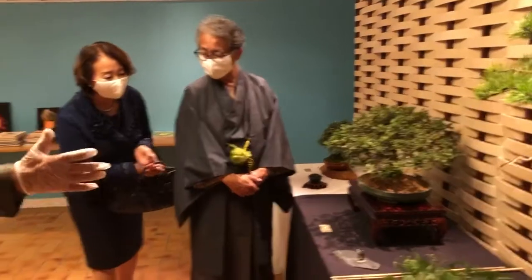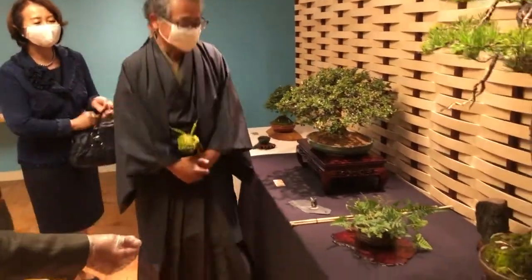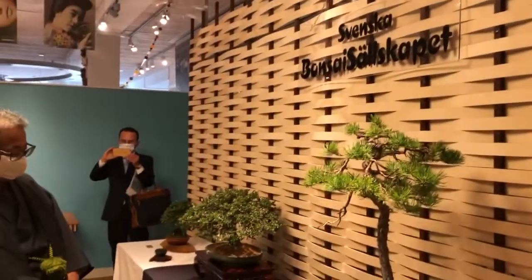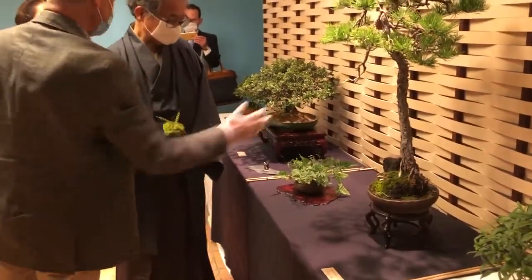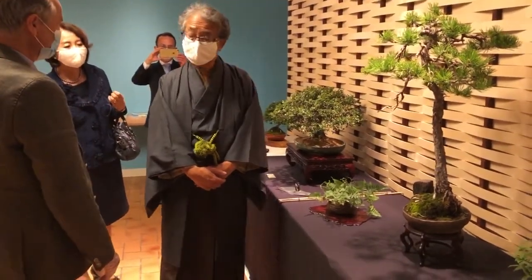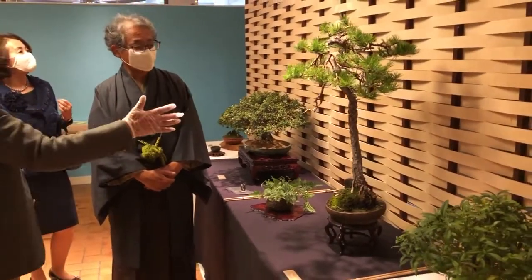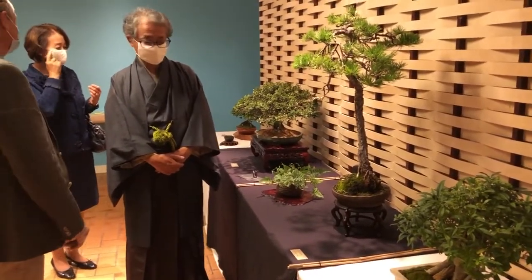We always try in exhibitions like this to maintain three items. So here's Suiseki — this is ironwork from the Archipelago. And this is also from the Stockholm region, it's a Scots pine.